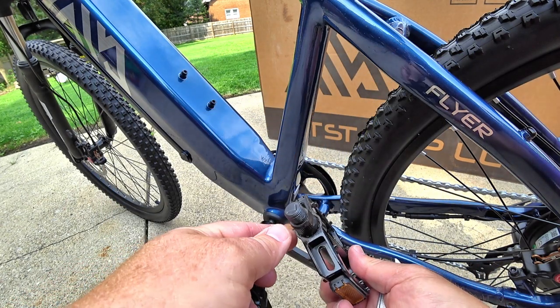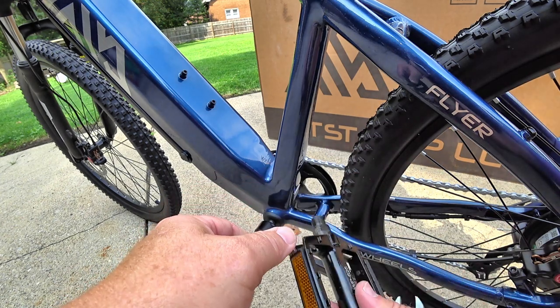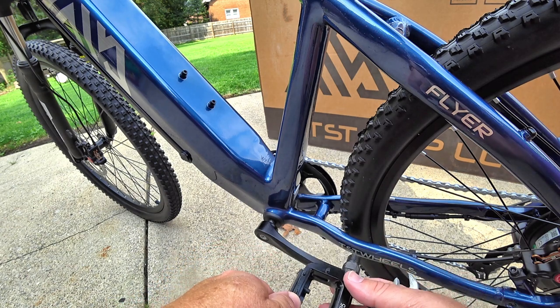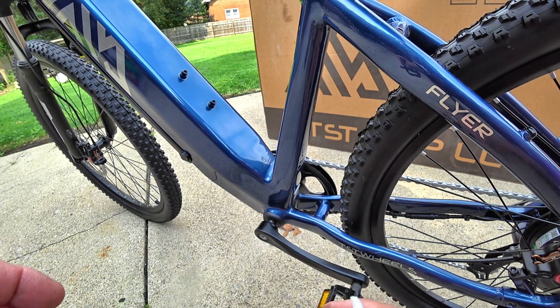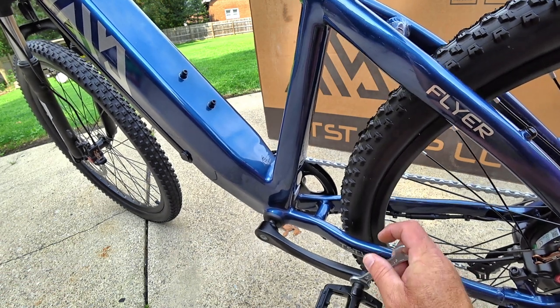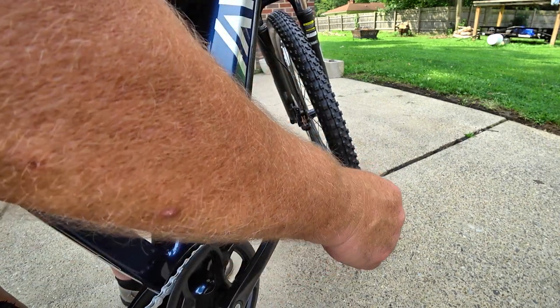Now it's time to assemble the pedals. Make sure to put the pedal marked L on the left side — it tightens by turning forward as you pedal, so lefty-loosey does not apply here; it's a reverse thread for safety reasons. Use the 15mm wrench to snug it up, then do the same on the right side. The right pedal tightens in the traditional manner — right means tight.